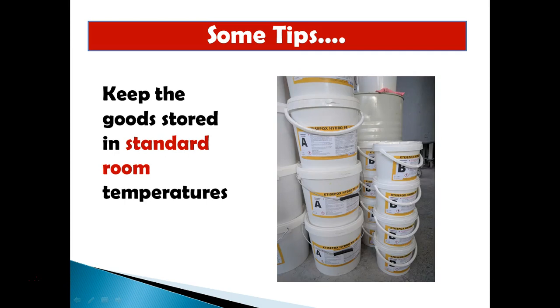The second tip is to keep the goods stored at standard room temperature. Even if it's really cold outside, keep the materials stored in a warm place so when you apply them the actual temperature of the goods is not that cold. This will definitely help with curing and leveling. Don't store them somewhere freezing overnight — you should be aiming for at least 10 degrees Celsius or 50 Fahrenheit, though I would recommend not working under 15 degrees Celsius.